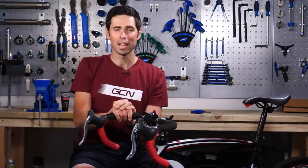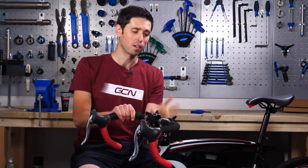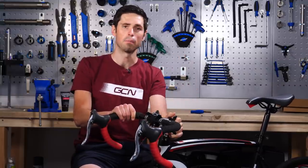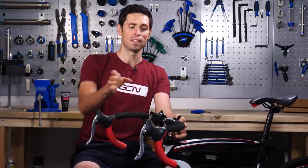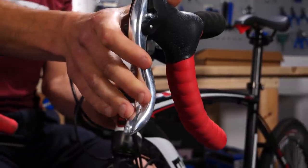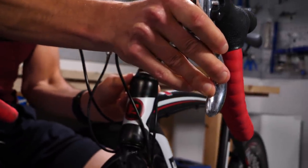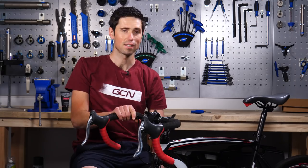The first job we're going to look at is adjusting your headset. This could have developed a little bit of play in it over time, or you could have just decided to change your stem, for example, and need to put it all back together. To check if you've got any play in your headset, you can quite simply pull the front brake, rock the bike back and forth, and you'll be able to feel any rocking movement round by the headset. This does have a slightly loose headset.